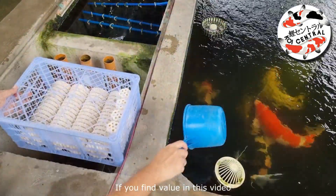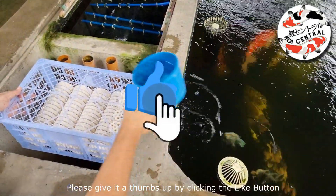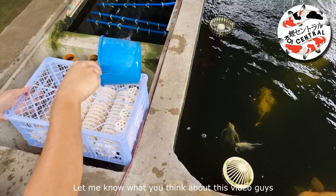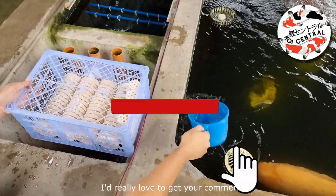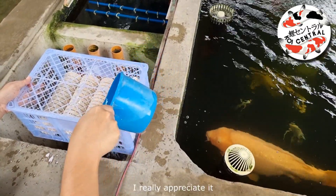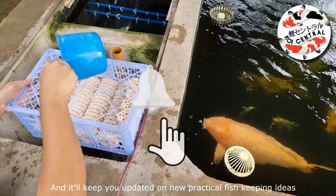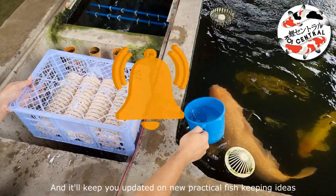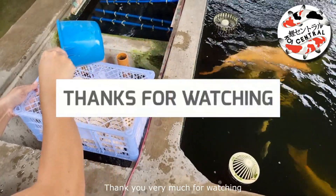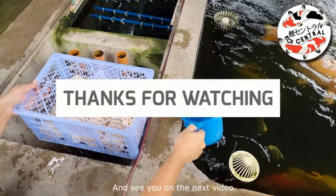If you find value in this video, please give it a thumbs up by clicking the like button. Let me know what you think in the comments — I'd really love to get your feedback. And if you're not yet subscribed, please consider subscribing to the Koi Pond Experience. It will keep you updated on new practical fishkeeping ideas I'll be uploading in the coming days. Thank you very much for watching and see you in the next video.